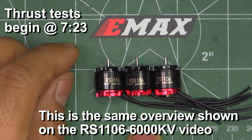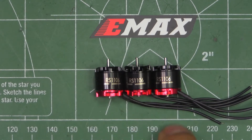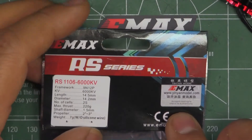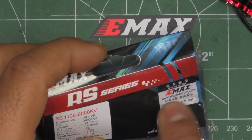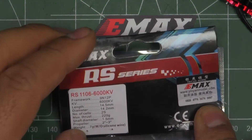Here we have the new Emax RS 1106 motors. They come in three different KV values: 4500, 6000, and 7500. These were sent in by Emax for review, so thanks for sending this test sample so I can put them through the test and share the results with my viewers. They come in an anti-static bag and, to avoid counterfeit, they have a scratch serial number on each of the motors for anti-counterfeit measures.